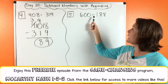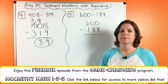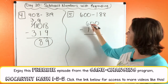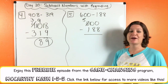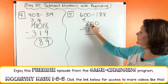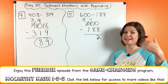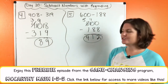Let's try number five: 600 minus 188. Zero minus eight — we can't do it. And we don't have anything next door to take one from either. So take one from the six — that becomes a five. Give one to the zero, that becomes a ten. Now we need to do that again: take one from the ten, that becomes a nine, and now we can help this zero. Ten minus eight is two. Nine minus eight is one. Five minus one is four. So we have 412.